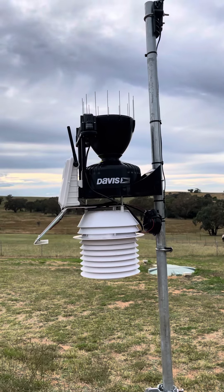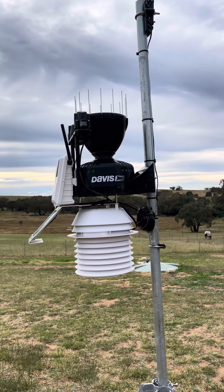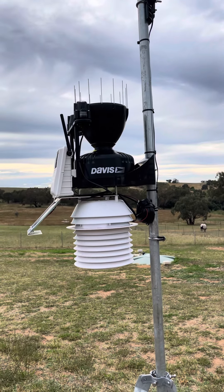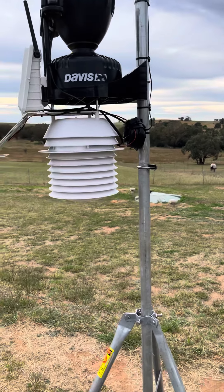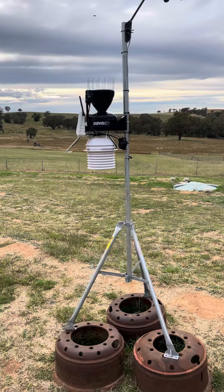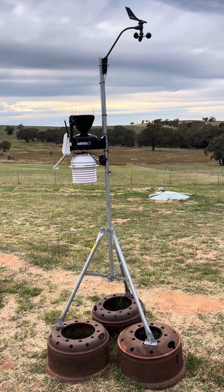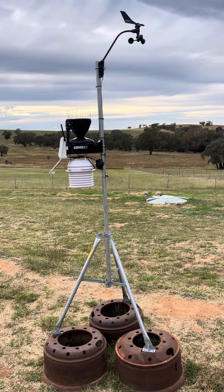Up the top there is the rain collector with the bird spikes — just showing you how I've mounted it. When I bought the Davis weather station, I also bought the tripod that they manufacture, which has been fairly good so far.